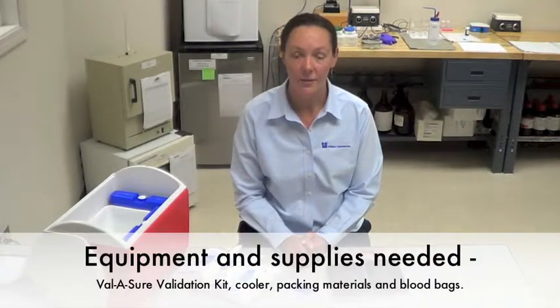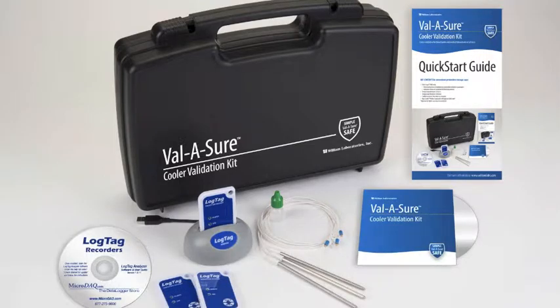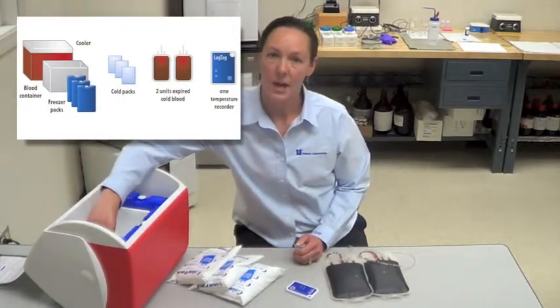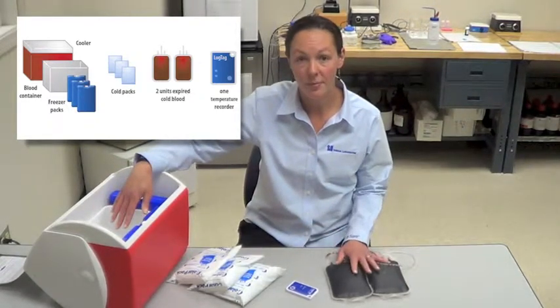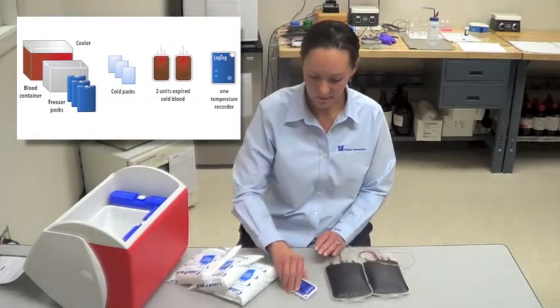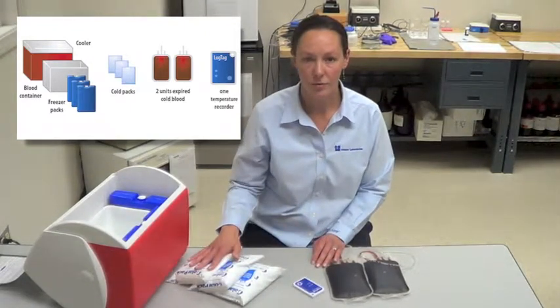Now I'm going to review the equipment and supplies that will be needed for the validation procedure. You'll need a Valishore validation kit, a cooler, freezer packs, a container with which to put your expired units of blood or simulated blood products in, two units of expired blood or simulated blood products, your temperature recorder, and three refrigerator packs.